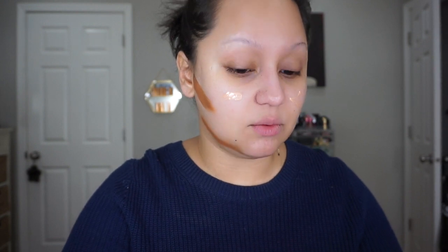I'm mixing the two foundations together, and then with the beauty blender I'm just pouncing this in, hitting my face where I don't have any of that darker shade yet because I don't want to get my sponge dirty.